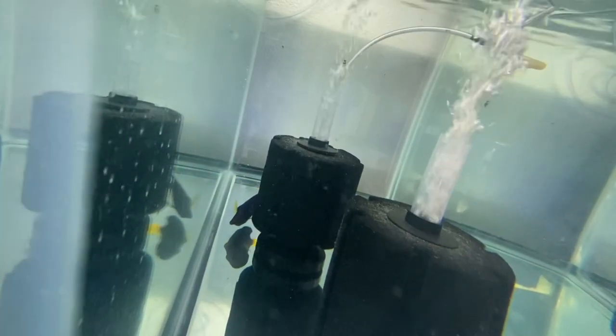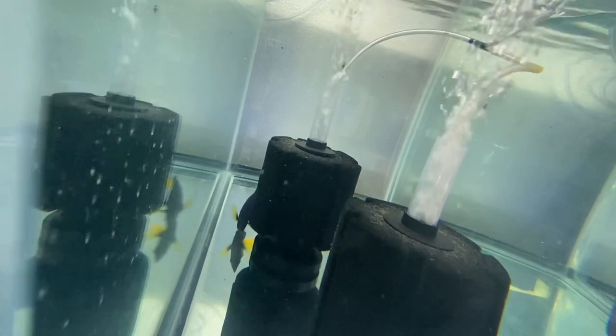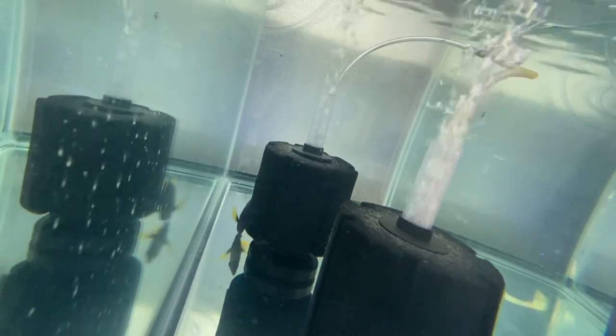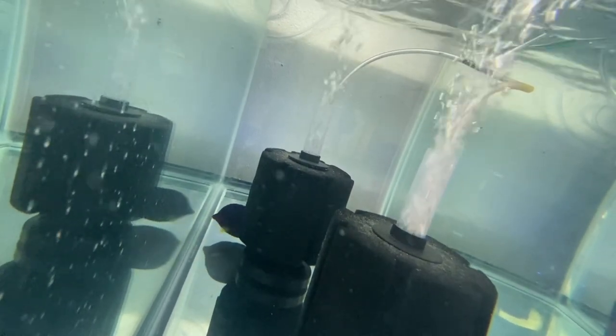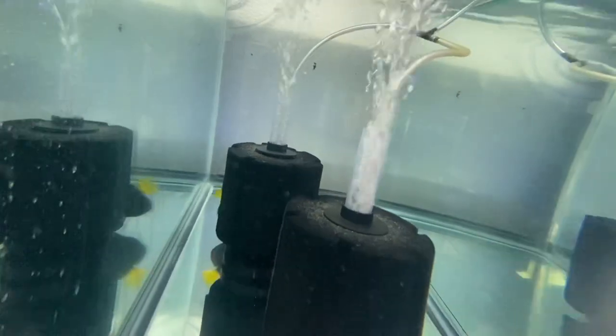We also have this purple tang hiding back there which is on its last day. Today was its last dose of chloroquine phosphate, and then we will be tank transferring it tomorrow and observing it for two weeks. This fish came in in bad shape — it was covered in white spot, some type of parasite, some type of cilia, and it was very weak. I'm very glad to see that after the treatment, it's doing way better.